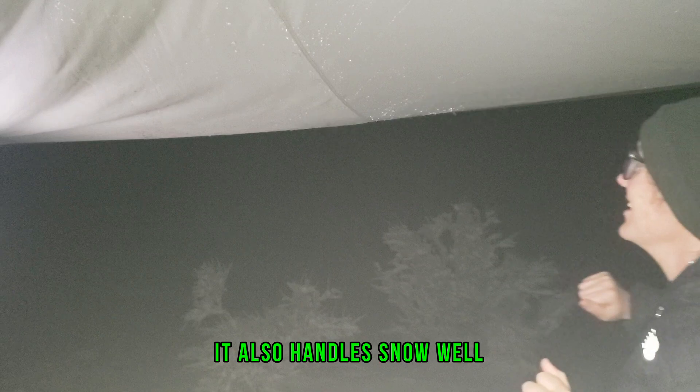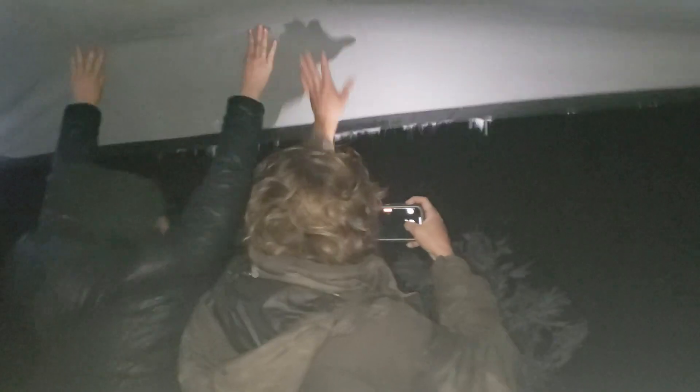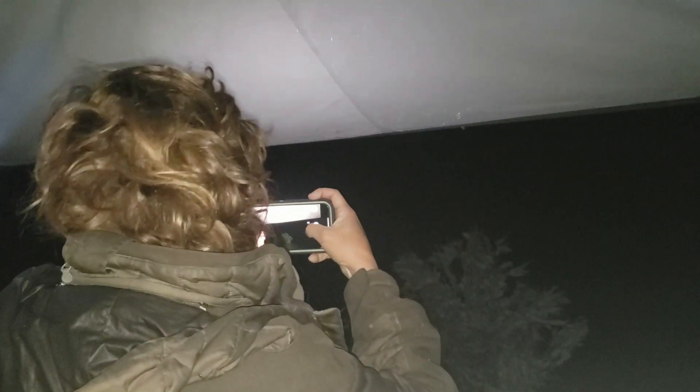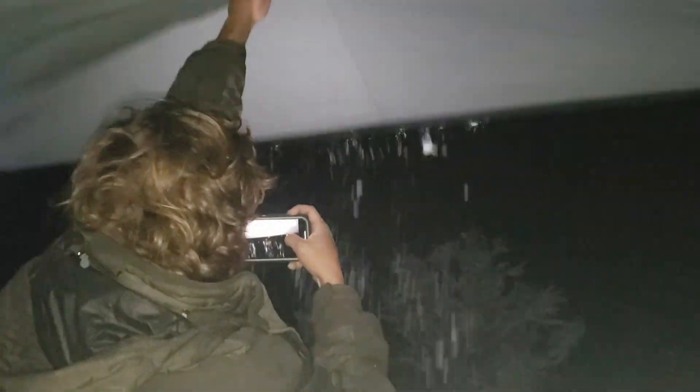We have snow accumulated — ready? This is like a couple hours' worth. It's going to be good tomorrow. Wow, it almost tears me up. How did all this snow fall?